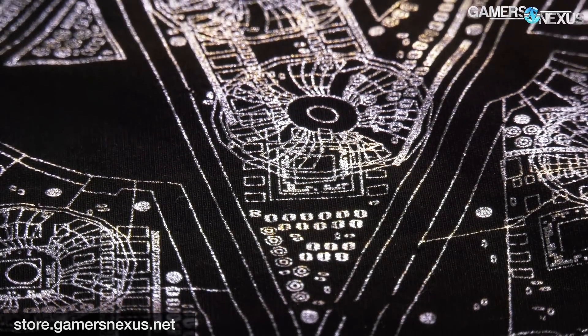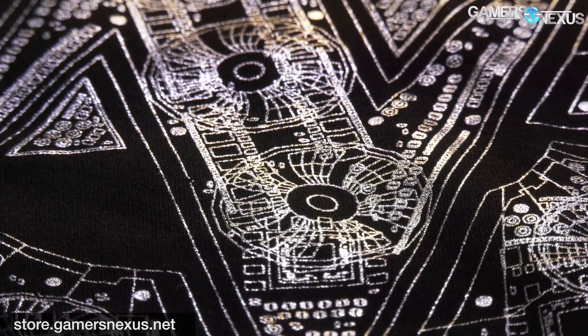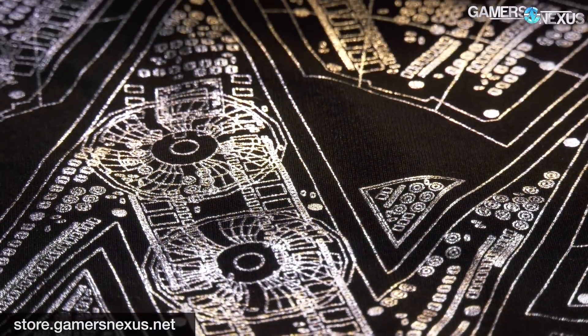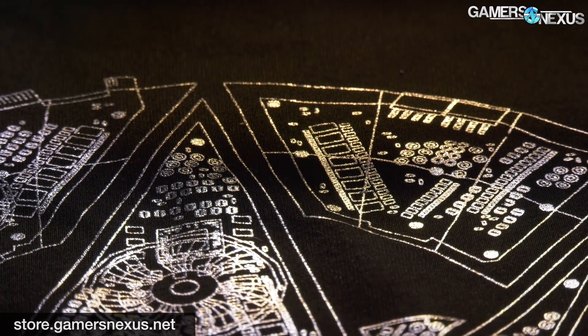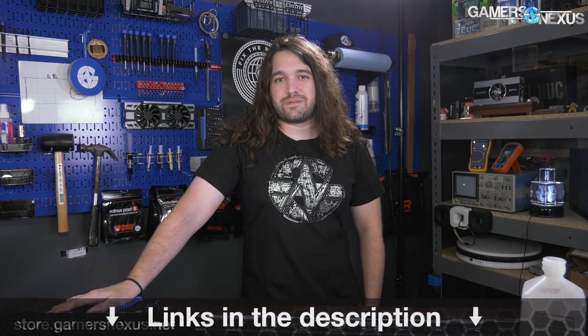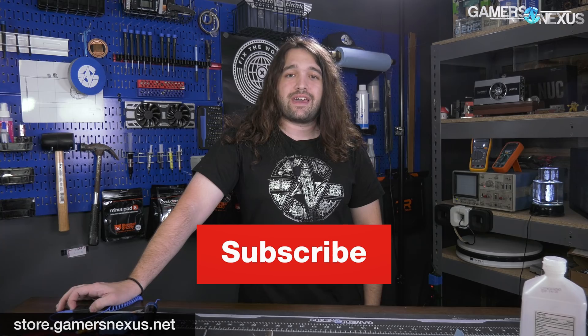Thank you for watching. Go to store.gamersnexus.net to pick up our new limited edition foil shirt with the Teardown logo — our 10-year anniversary commemoration of the original Teardown logo design. Once they're gone, they're gone — we're not restocking them. Go to patreon.com/gamersnexus for access to our behind-the-scenes videos and bonus content. Subscribe for more, and I'll see you all next time.